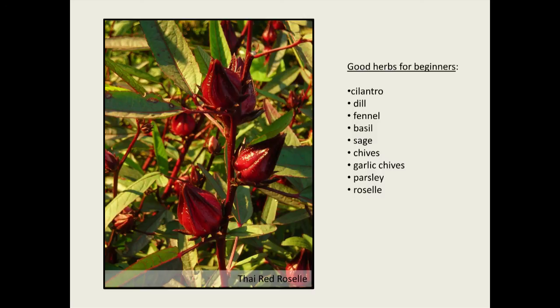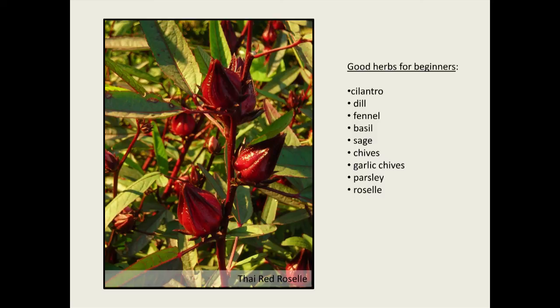If you want to come out to Virginia, we do an annual event at Monticello called the Heritage Harvest Festival. You get to see all the gardens at Monticello, we try to have 50 workshops, we try to have a hundred things between melons, peppers, and tomatoes for you to taste, and many people doing all kinds of homesteading skills — at a world-class location.